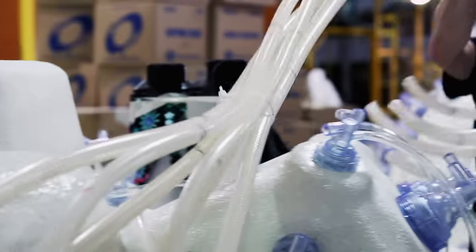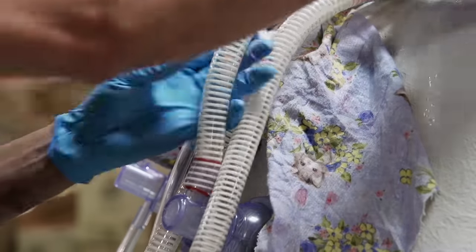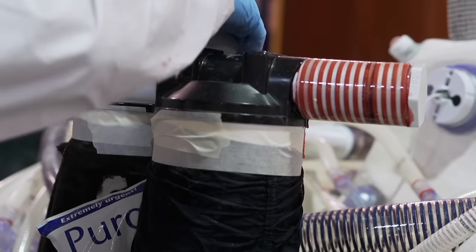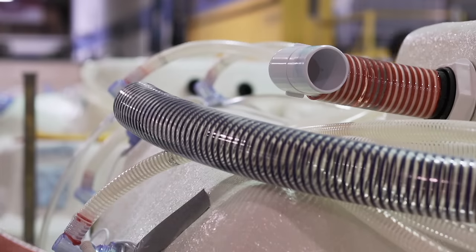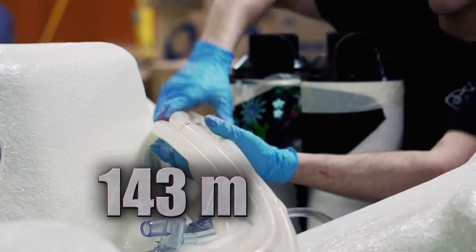Once the clear lines have been put in, another spaghetti system of hoses is installed. To cut down on confusion, they're color-coded: white is for water, red for filtration, and dark blue for air pressure. On our spas, we average about 470 feet of hose per spa.